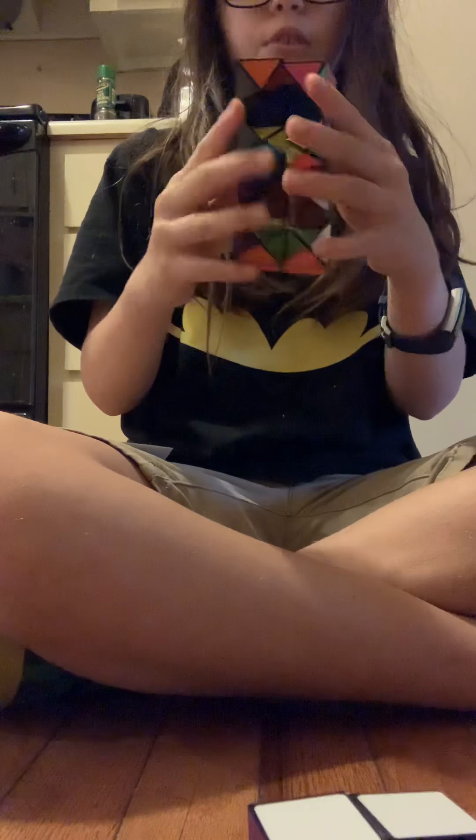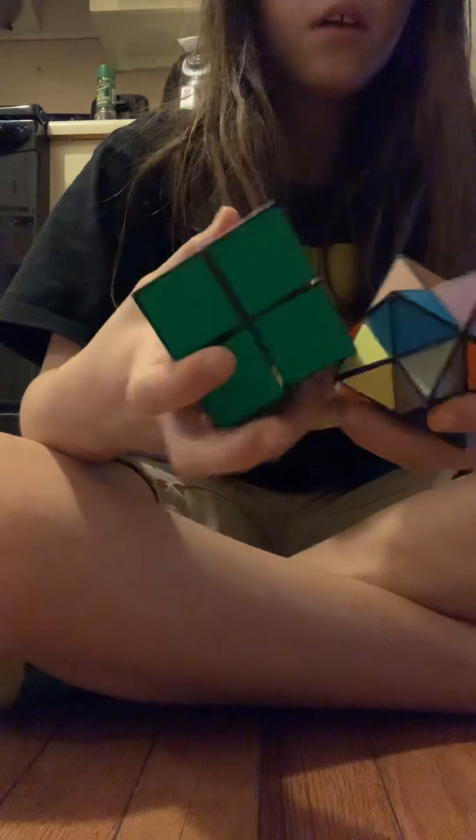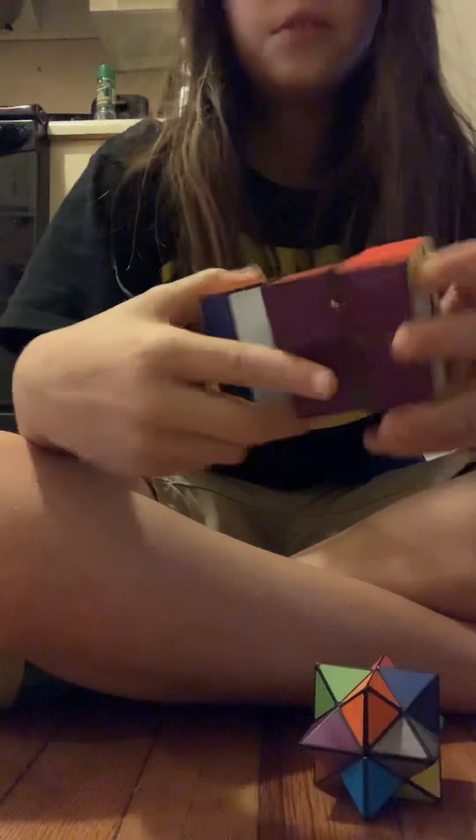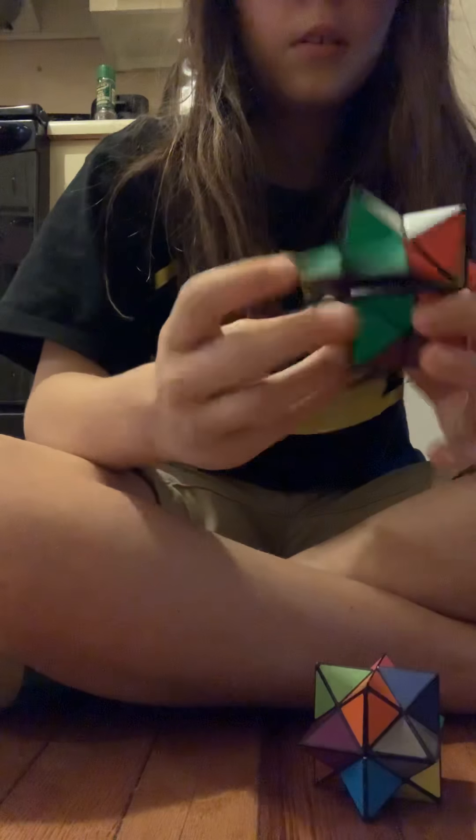For example, like this. Transform it into just the star back shapes. If you guys want me to do a full review on this, let me know. Boom, that's the star formation.